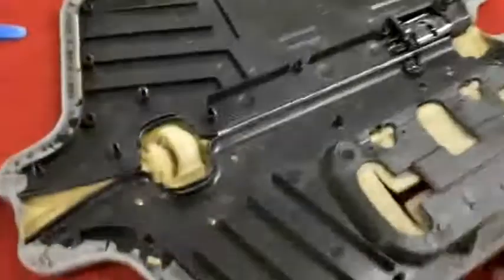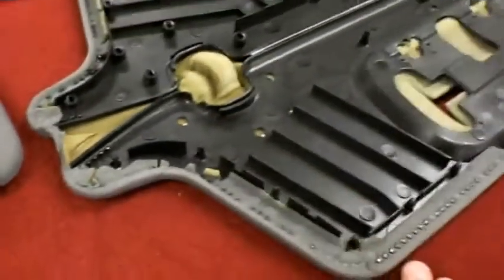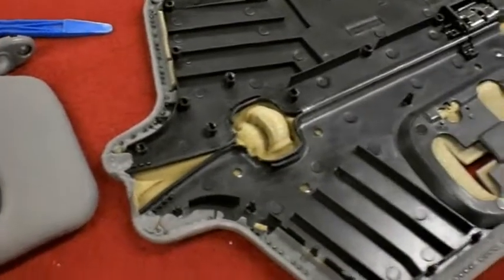With this particular car, the Honda, you can see these little snaps right here that snap in to the other side. During the removal of these snaps, some of them ended up breaking, so the goal here is obviously not to break all of them so that when it snaps back together it actually holds itself securely.